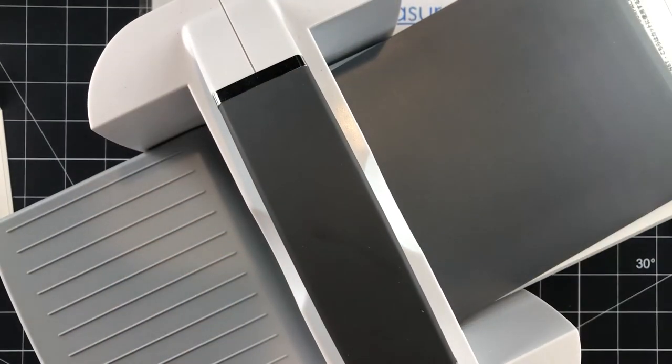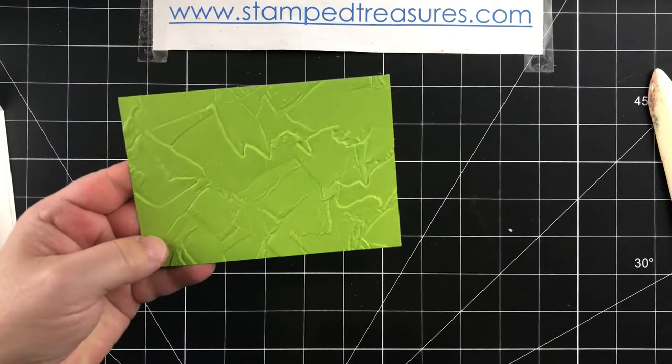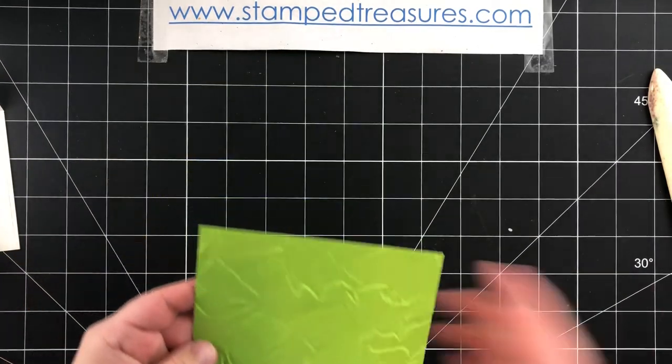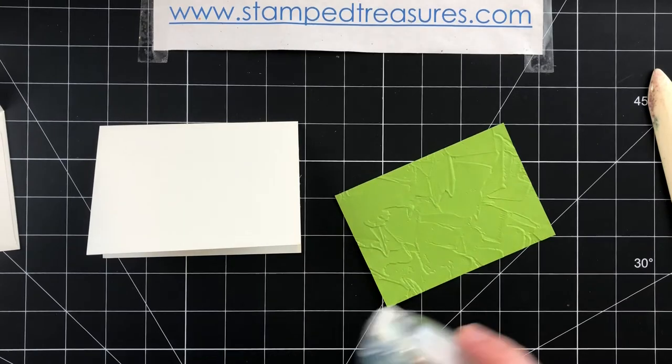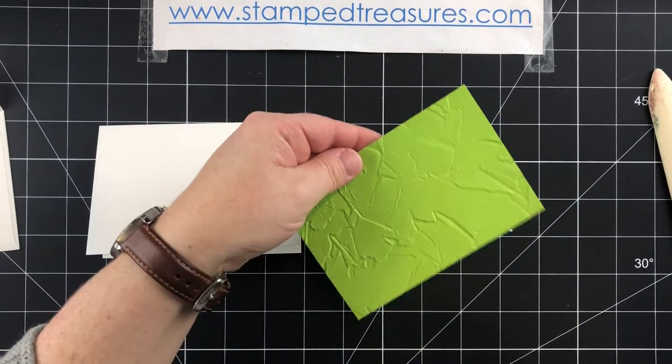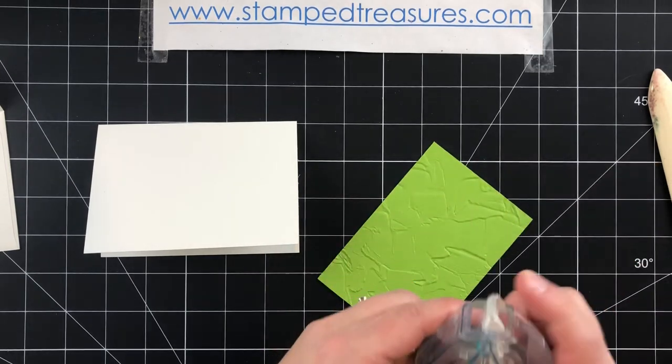I just ran that through the embossing folder — wait until you see the texture on this. Look at that, so amazing! This is going to go right on to the center of our note card and envelope. You can really use it either way.